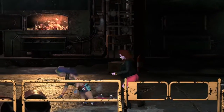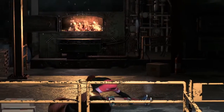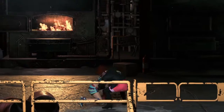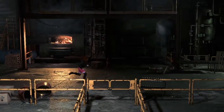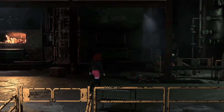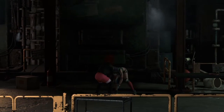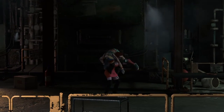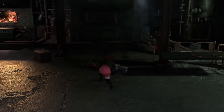What a forearm! The rack attack coming — and that's the match!